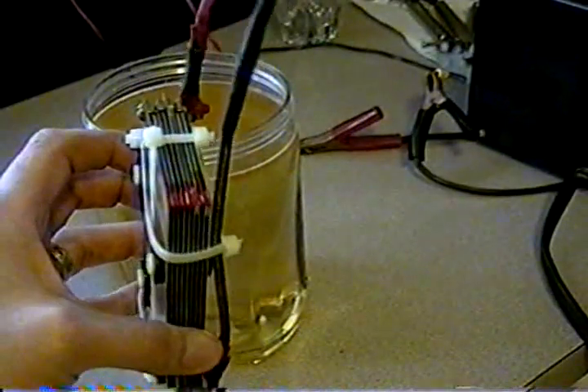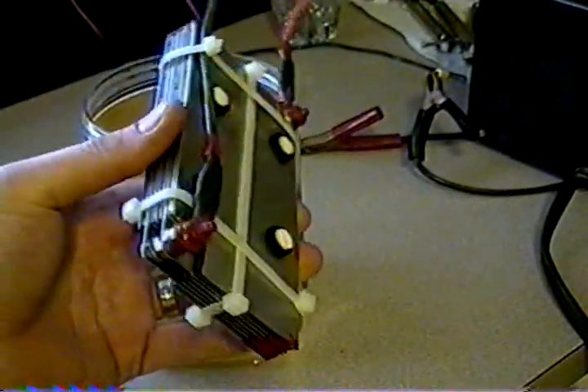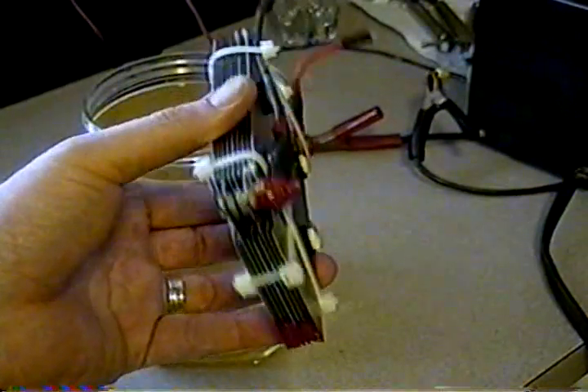I'm going to hook this up. I'm going to run it at about 20 amps, which is the operating amperage for the car, and you can see the production that comes out of this.